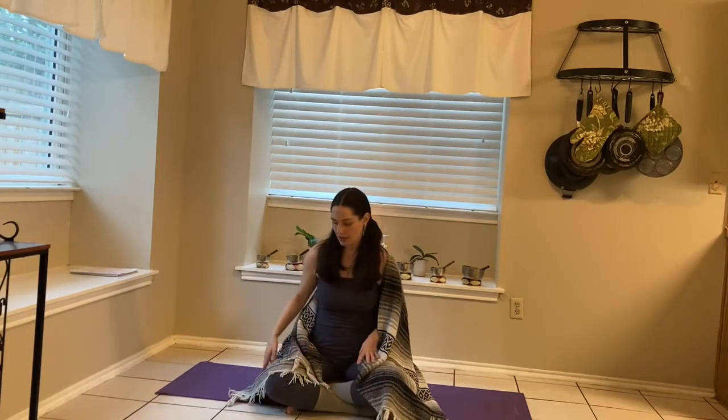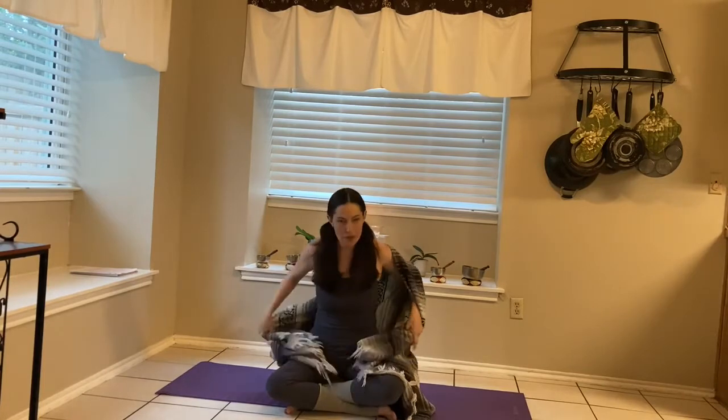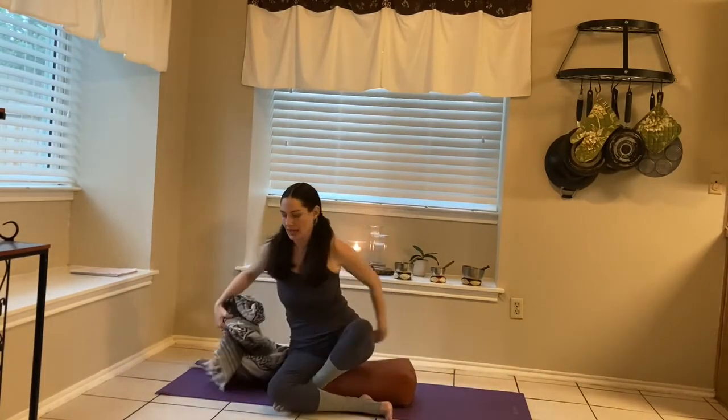Let's go ahead and do our quick tune-up. We're just going to do a few poses that help to activate the second chakra.